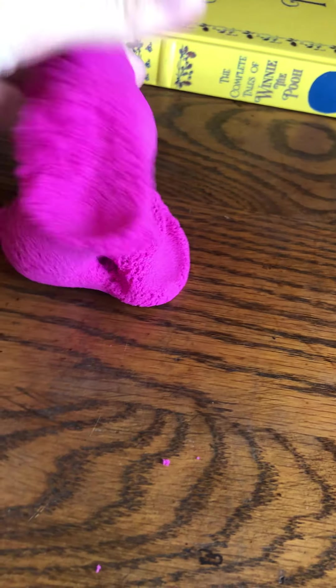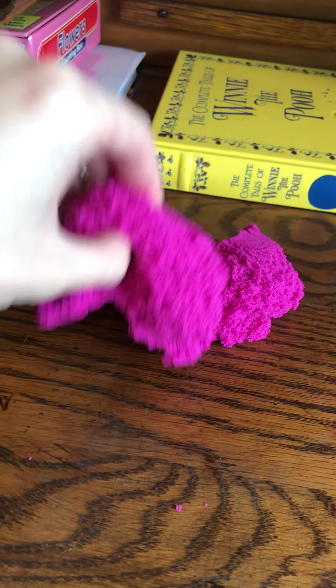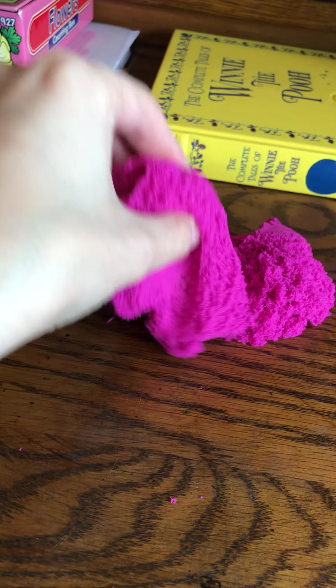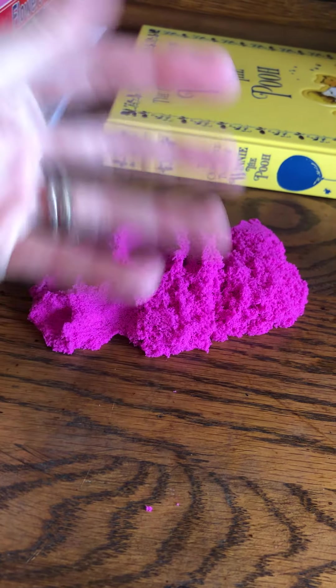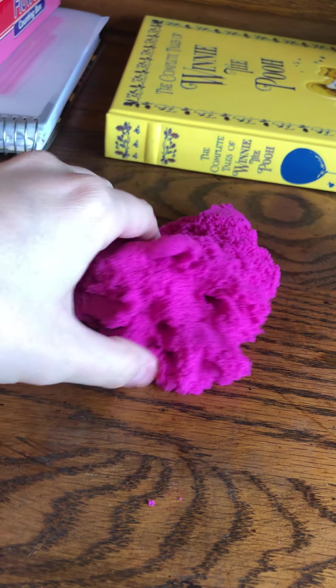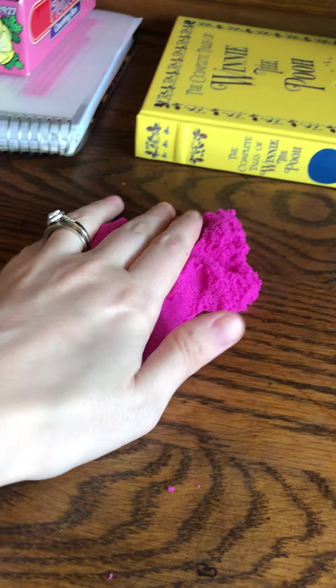I'm just moving the sand around so you can see how you can shape it. It will be really good for fine motor skills because you use your fingers and it helps with finger strength. And then it can also be a really good calm-down toy.